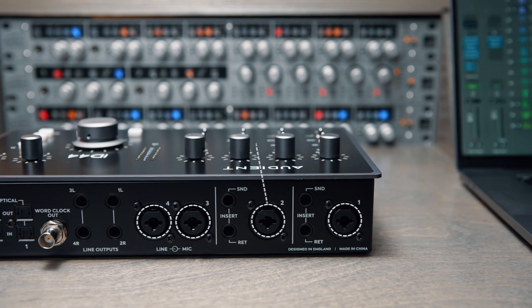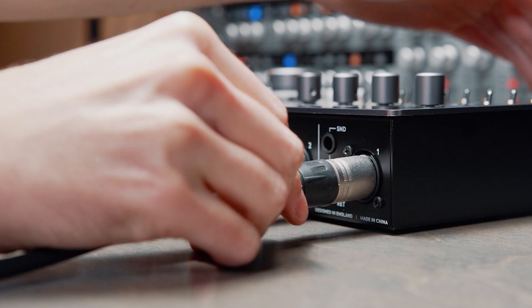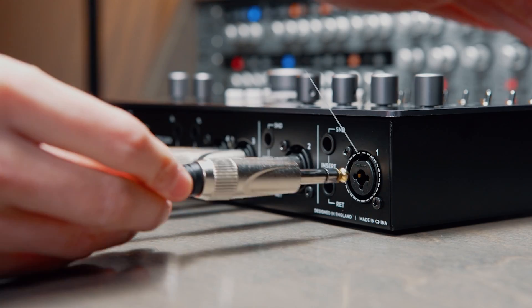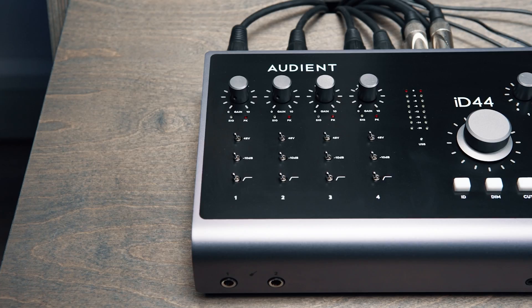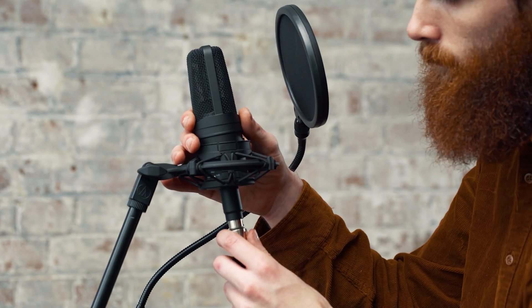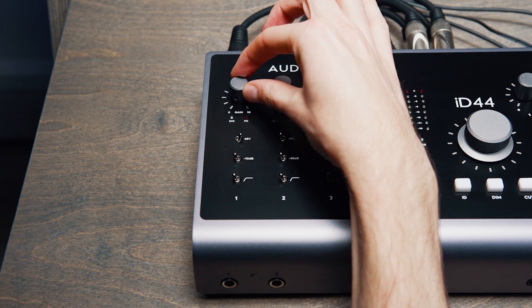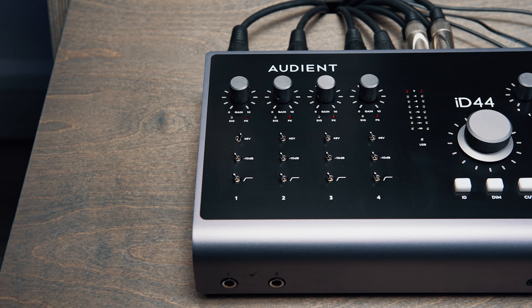Each of ID44's four console mic preamps allow you to connect microphones using XLR cables or line level equipment using TRS jacks. The input gain is easily adjustable using the dedicated gain knobs, and for condenser microphones, ID44 delivers true 48-volt phantom power, ensuring your mics get the power they need for optimal sonic performance.